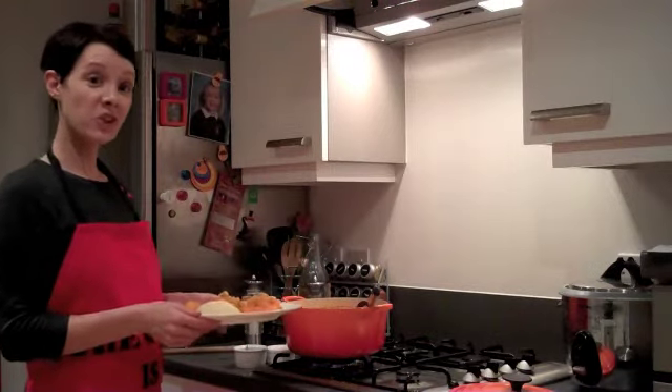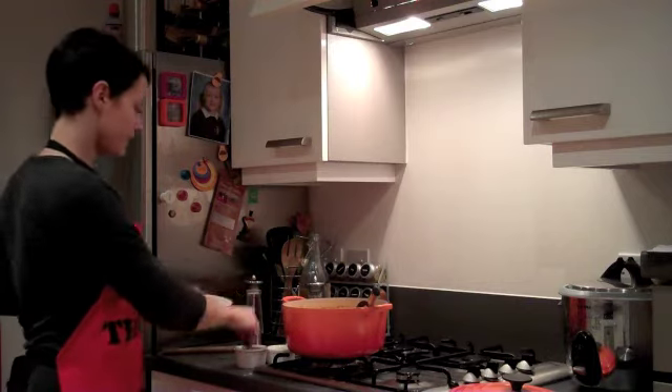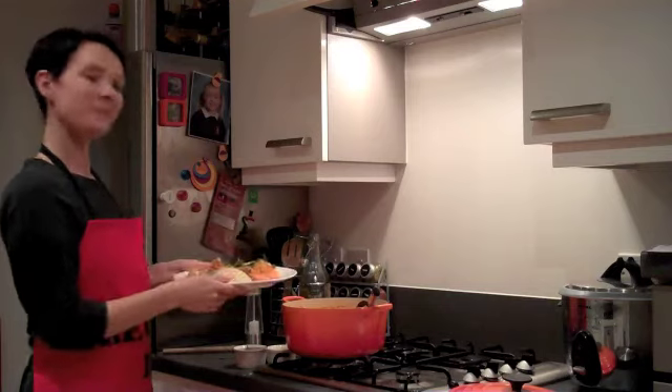Serve your tagine with a bit of couscous, and as a garnish, some chopped coriander and some toasted flaked almonds. Finished.